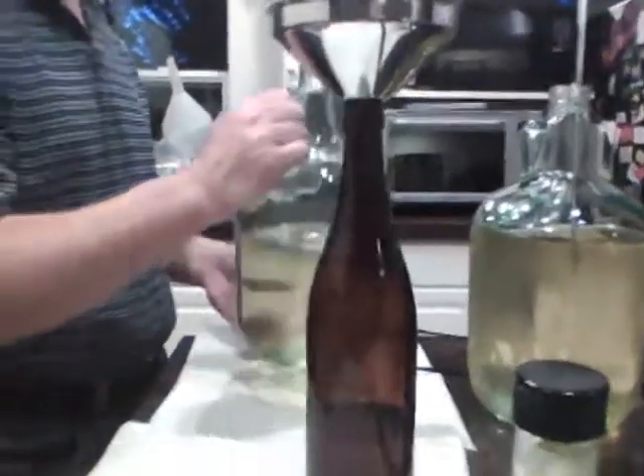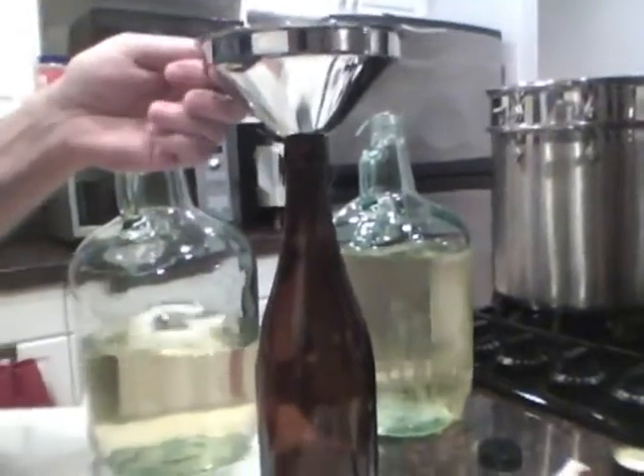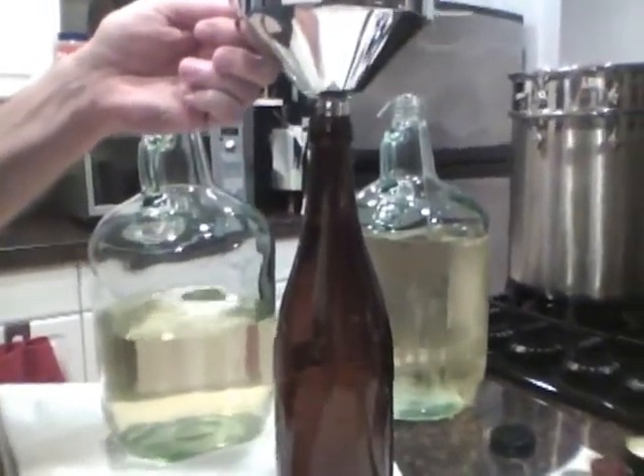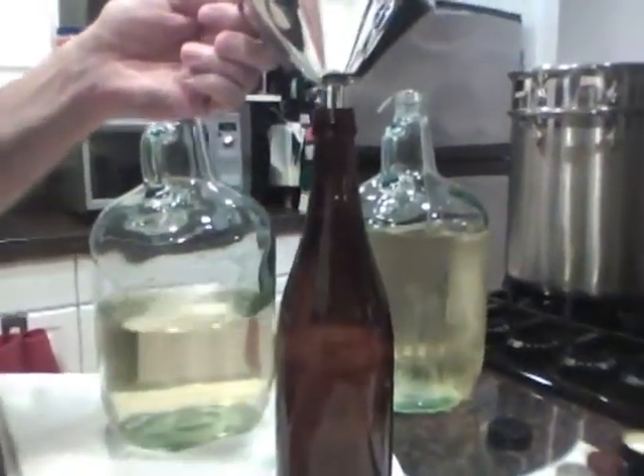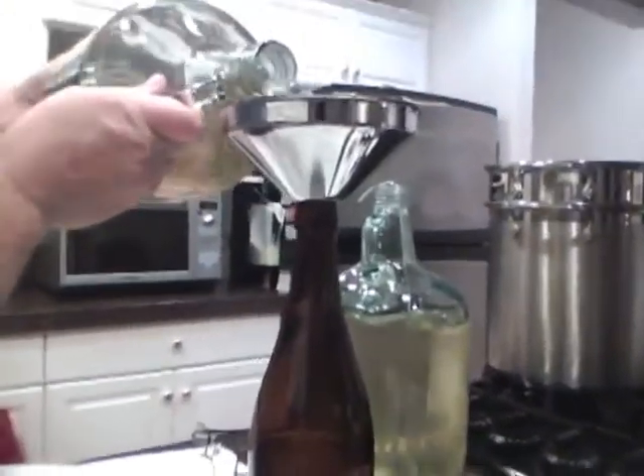The colored bottle, and especially the brown, helps to block ultraviolet light from the sun. Sunlight is not a good thing for your sake, so you want to do as much of that as you can to improve the chances for the sake to stay well over time.